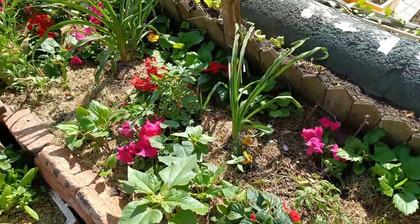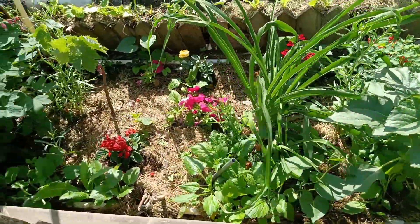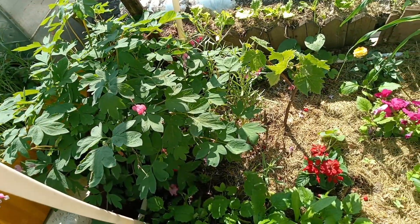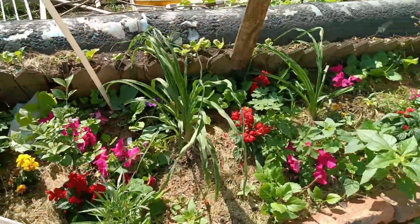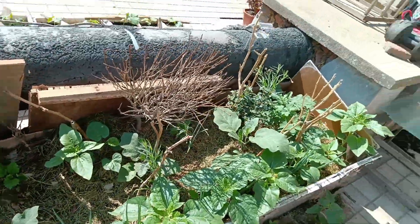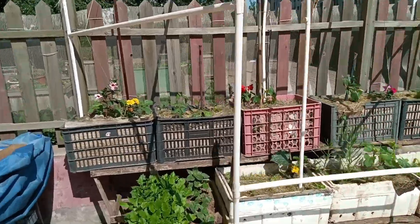This is my flowering bed. I don't do much here - flowers just grow on their own. I use chemical fertilizers here to let them grow well, but there are no chemical fertilizers on any of the vegetable areas.